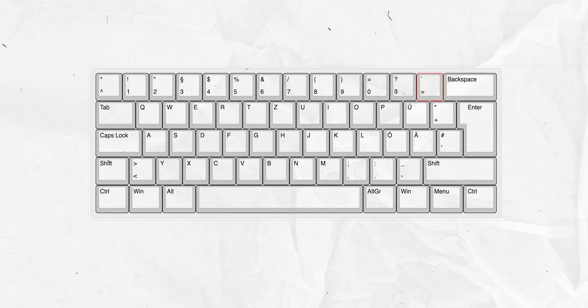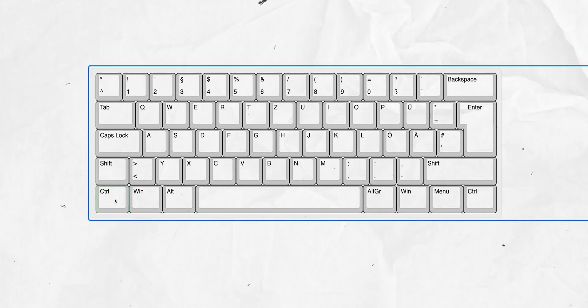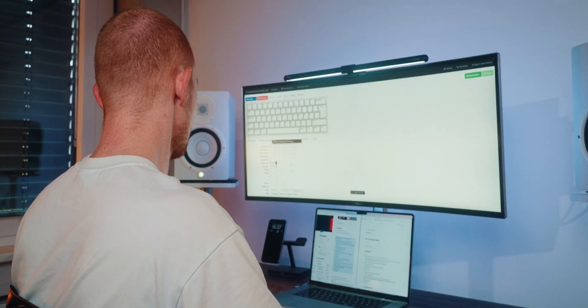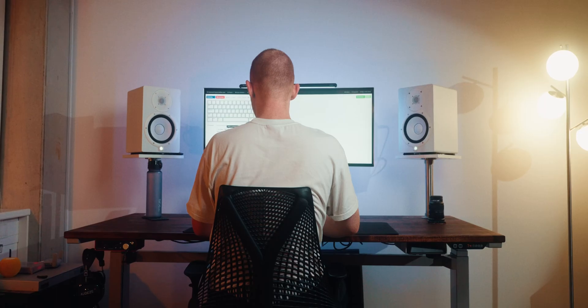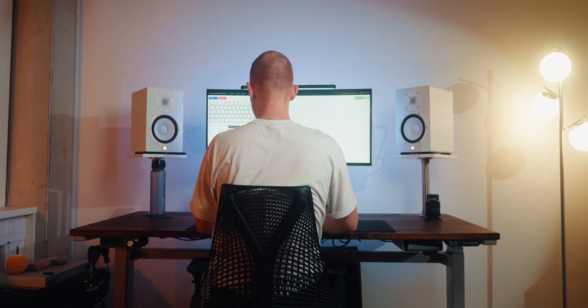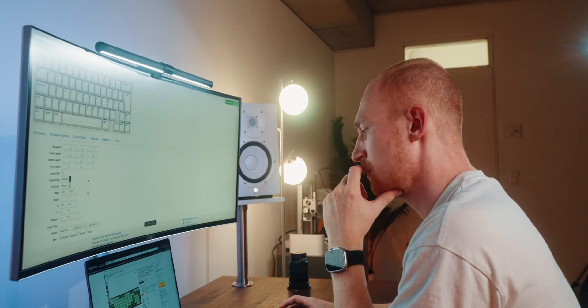The first thing I want to do is make a keyboard layout. The website I'm going to use is keyboardlayouteditor.com — it's a really nice space to make the keyboard layout you want. I have to reconfigure a lot of stuff since I'm German. What I'm dealing with right now is getting the right keyboard layout. I already know which keycap set I'm going to buy, so I know which keycaps I can work with and what their width is, because that's really important right now.